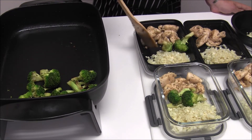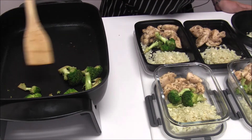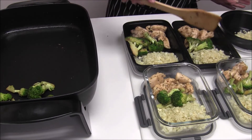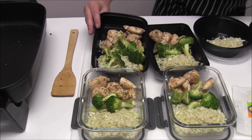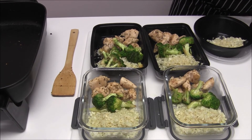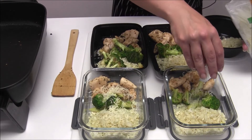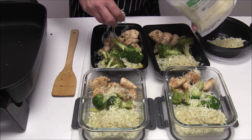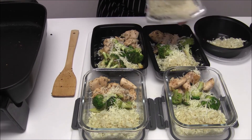We're going to put the chicken and broccoli into our meal prep containers. The final thing we do is top them with some cheese — when we heat it up, the cheese will be all melty and everything will be cooked nicely. It's a good weeknight dinner. I'm going to let these cool a little to room temperature, then cover them, label them with the date, and stick them in the fridge — and they're ready for whatever night this week we choose to have this for dinner.